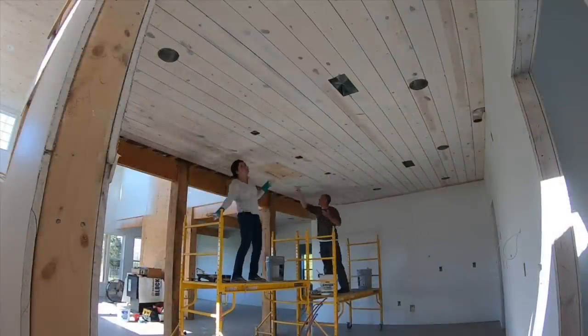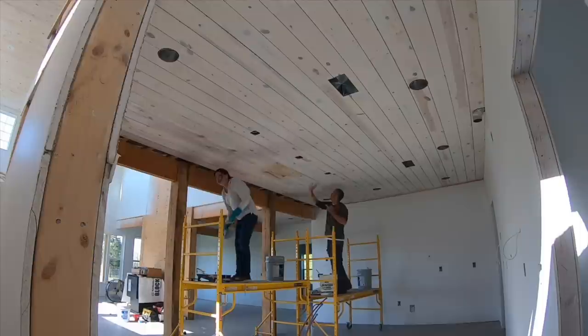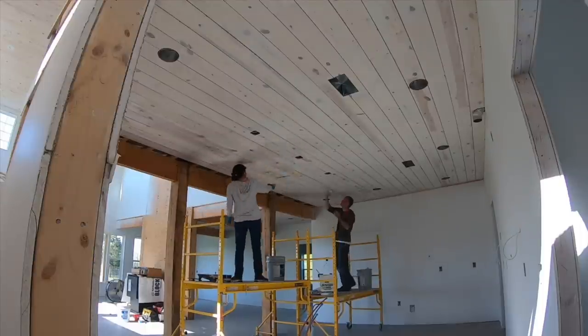If you're doing a single project like one home build and not planning on more construction, you could easily resell this and recoup some of your costs. So it's definitely gone into our must-have tool list.